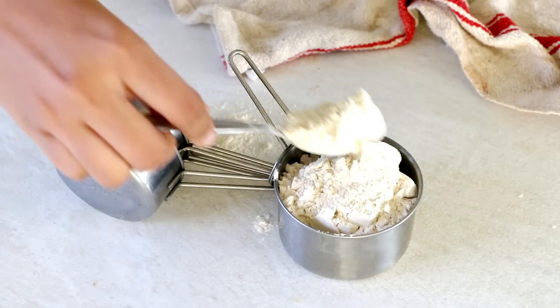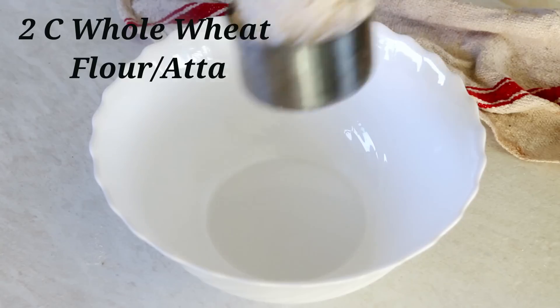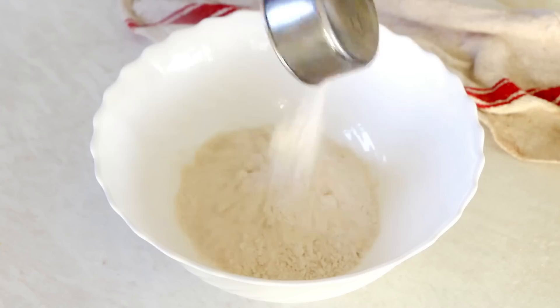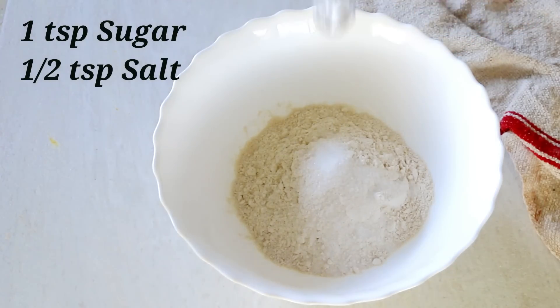Let us start by measuring 2 cups of regular whole wheat flour — that is atta — and then adding it to a bowl. Along with that, we will also add in a teaspoon of sugar and half a teaspoon of salt.